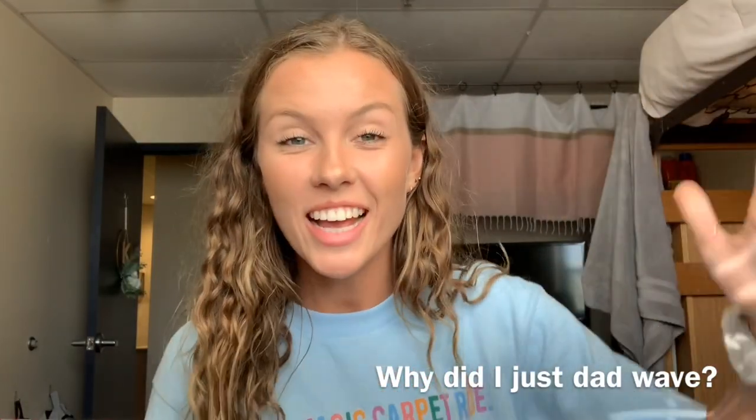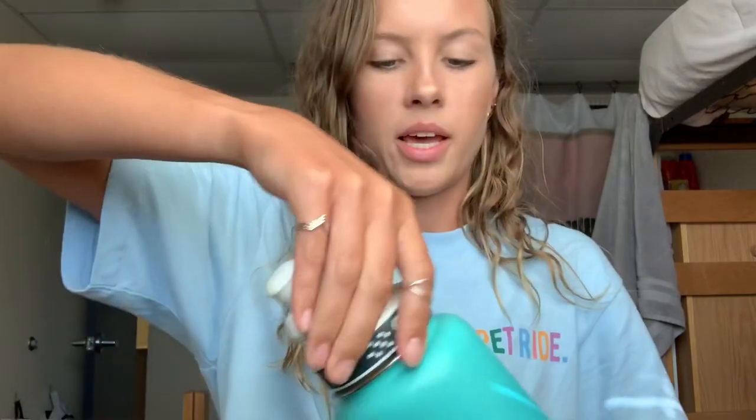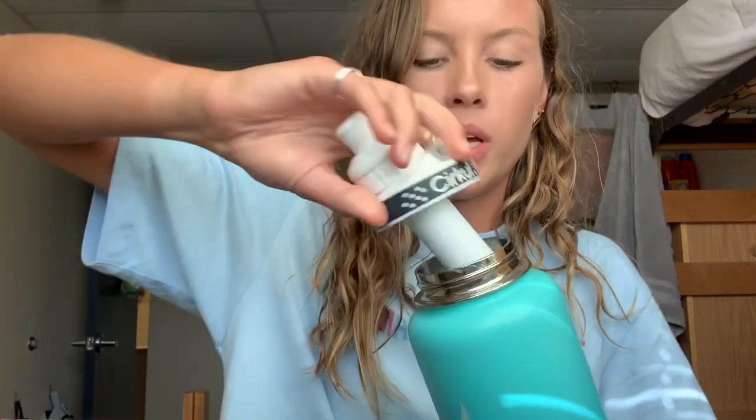Hi guys! I'm so excited about today's video. I want to share a little bit about my water bottle, which sounds so weird, but I love telling my friends about it and sharing it whenever people ask. So I'm excited to share it with you guys. Basically, this is what my water bottle looks like — there are two parts to it.